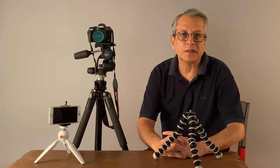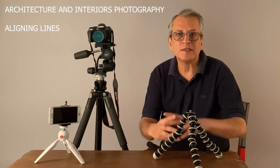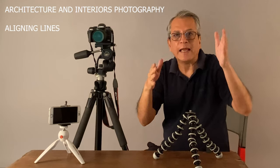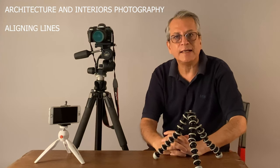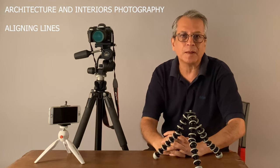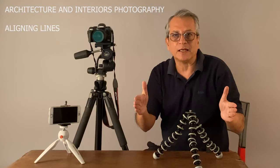Let's talk about architectural and interiors photography first. In architecture and interior projects, lines are very important. We get to see horizontal lines and vertical lines, and we try to match the horizontal lines with the horizontal plane of the camera and vertical lines with the vertical plane of the camera. While holding the camera in hand, it is very difficult to match all four lines — two vertical and two horizontal. But when your camera is on a tripod, it becomes much easier to align and keep the lines parallel.